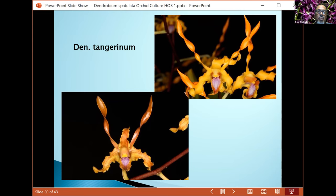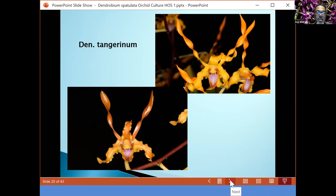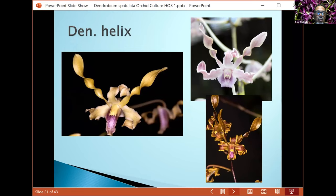If you want to do bare-root culture with these species, realize you'll have to water more frequently to keep the roots moist but not dried out. Tangerineum blooms usually from the end of February through March to April, and sometimes in late October. It's another nice plant that blooms twice a year. It likes bright light — I hang mine up high in the greenhouse for maximum light. Almost all my plants get watered every two to three days.